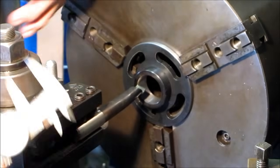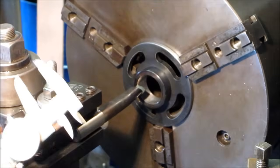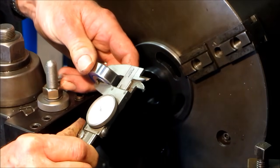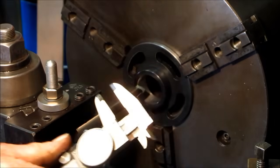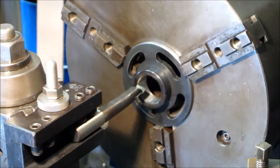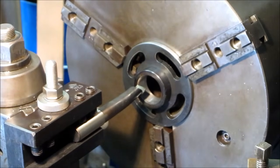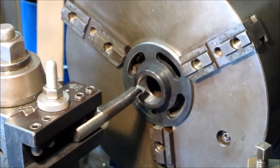Alright, we're set up — we got a dial indicator, our carriage is set at zero, we're touched off on the face here and we're getting ready to bore this in. Now the bearing is a half an inch here, I'd like to stay about 10,000 above that if I can, so I'm going to go into about .480 just to start out until we get it out to size, and then we'll probably face the back and the front to match. We're right close to a half inch of depth and we're getting ready to go for that bore now.